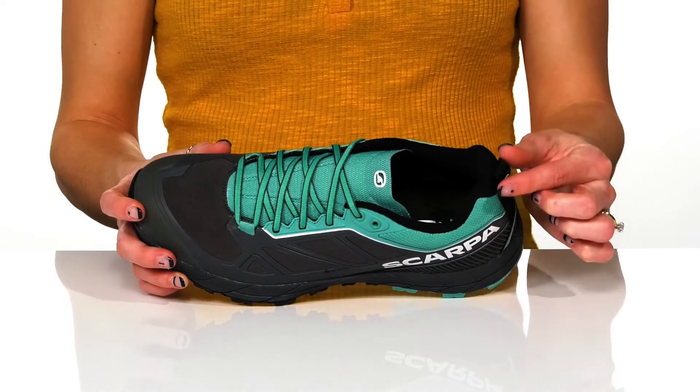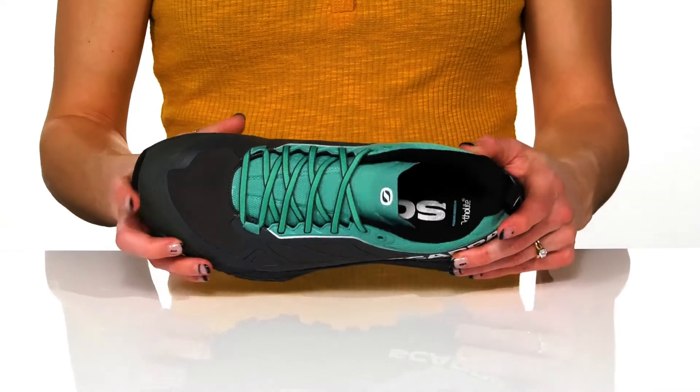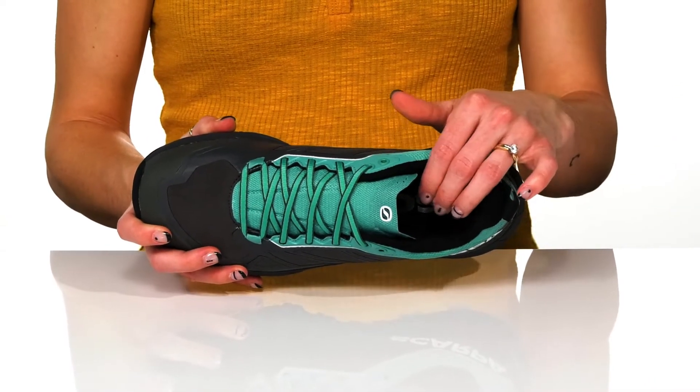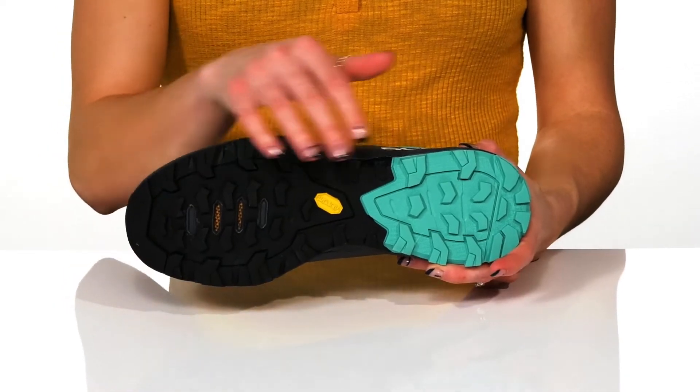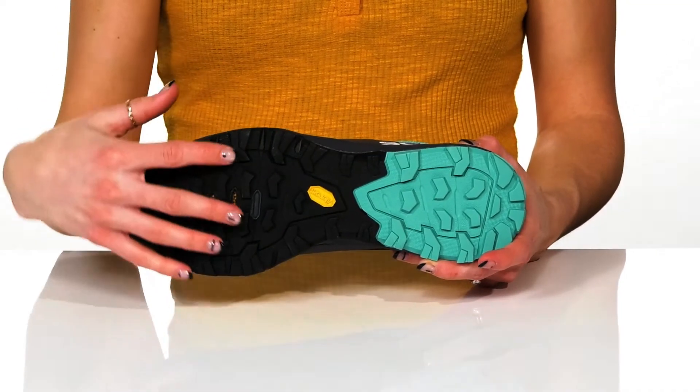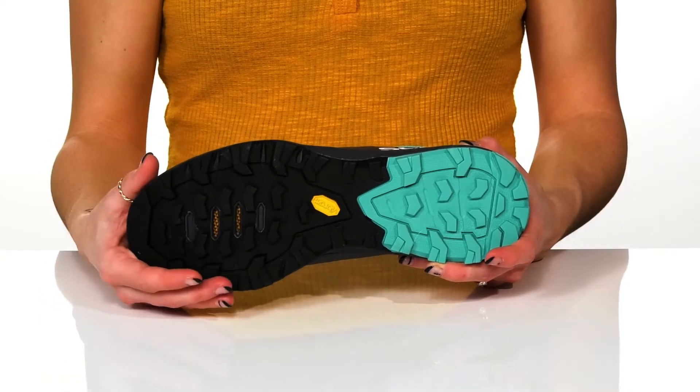You can get these on easily with the pull tab at the back, and they do feature an ortho-light footbed to give you so much comfort inside. These feature a multi-directional lugged outsole that is great for gripping any terrain.